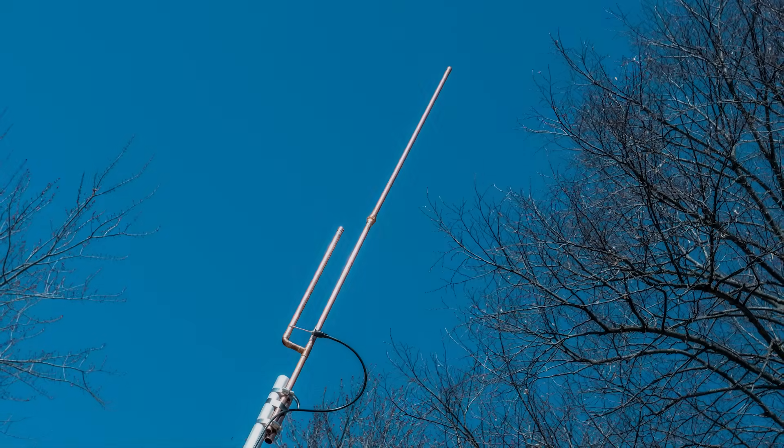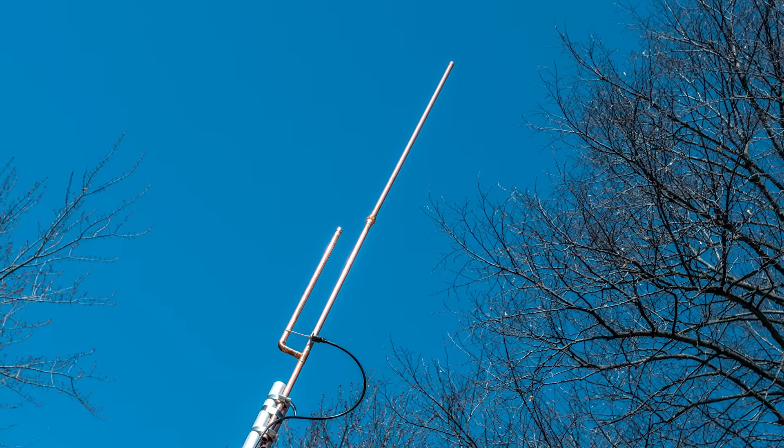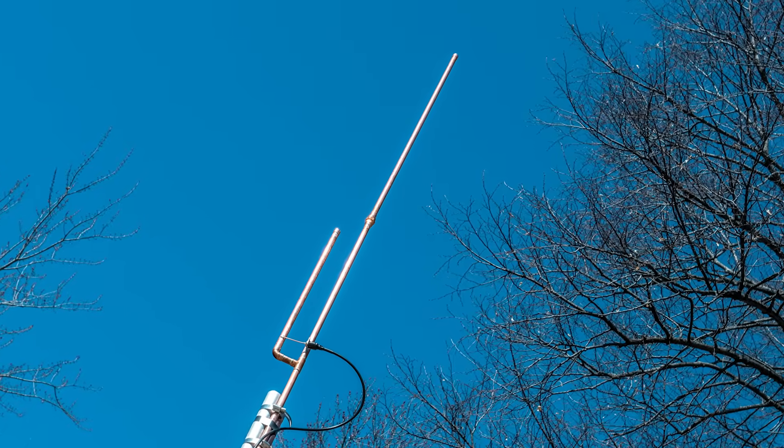KB9VBR antennas are simple, effective, and affordable VHF and UHF antennas for amateur radio, MERS, public safety, and GMRS — made in the USA with quality parts.